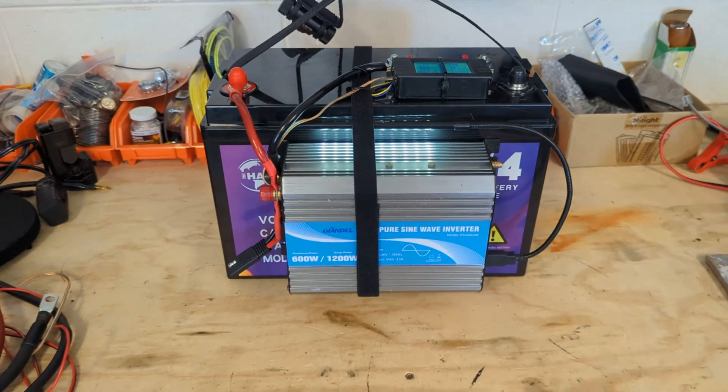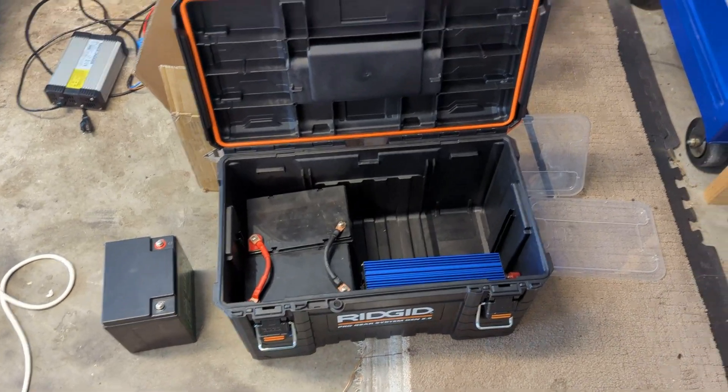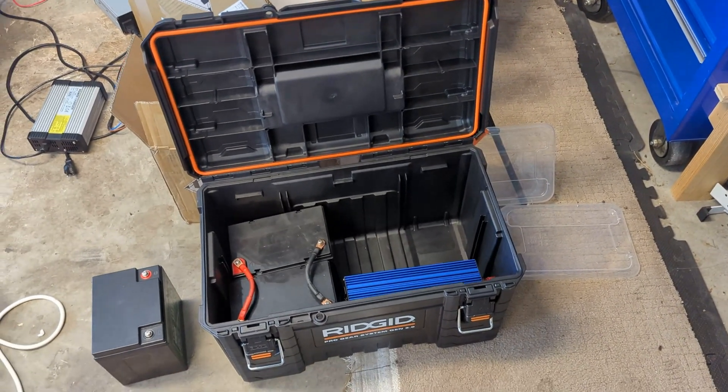Subscribe for more — we're just getting started. Next thing will be to build this big boy here with a bunch of different types of batteries, and we'll see how that works. Thanks again.